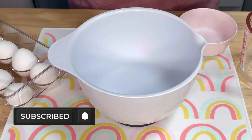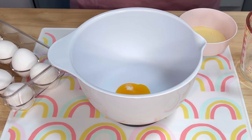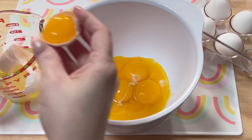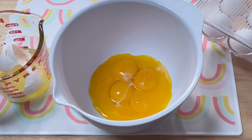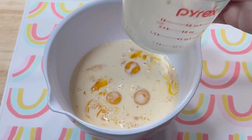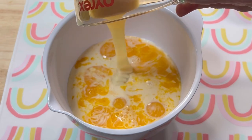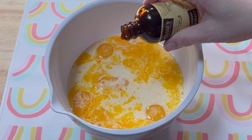For the filling, I separated six eggs, placing the yolks in my mixing bowl and reserving two egg whites in another. The other four egg whites can be saved for another recipe. I combined the egg yolks with one cup of evaporated milk, three quarters of a cup of sweetened condensed milk, a pinch of salt, and half a teaspoon of vanilla extract.